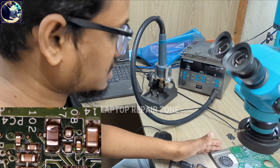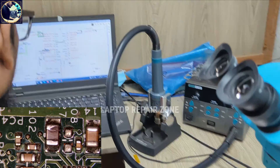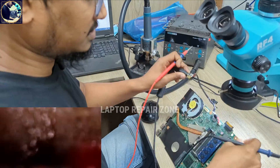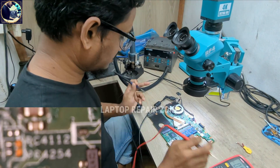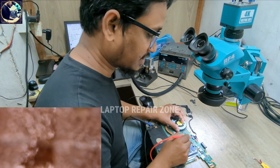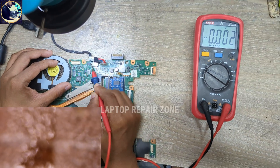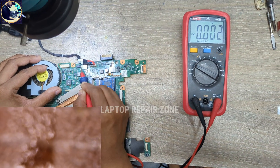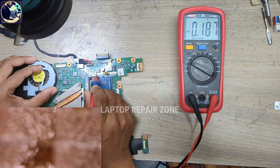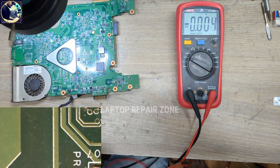Now I will check the enable voltage. But before that, let's check whether the 3V and 5V always voltages are present or not. This is the 5V always coil — as you can see, 5V is not present. And this is the 3.3V — also not present. So now I will check the 3V and 5V enable voltage on the TPS5125 IC.